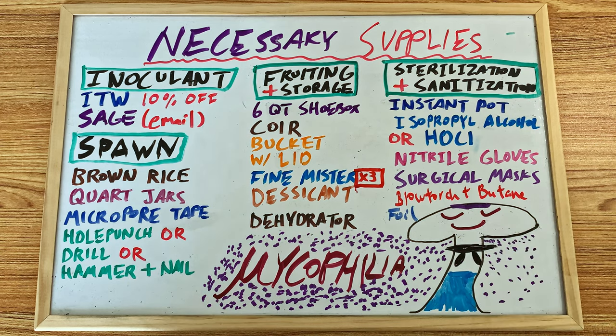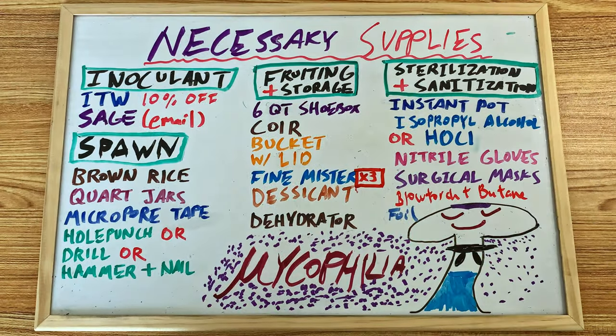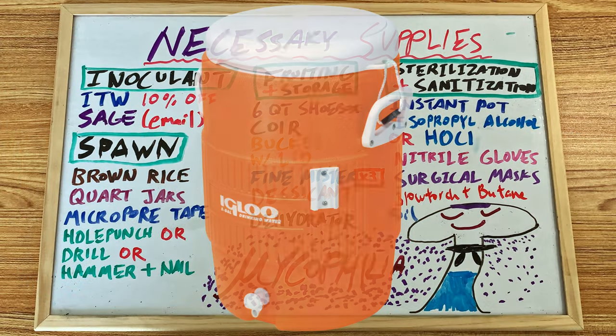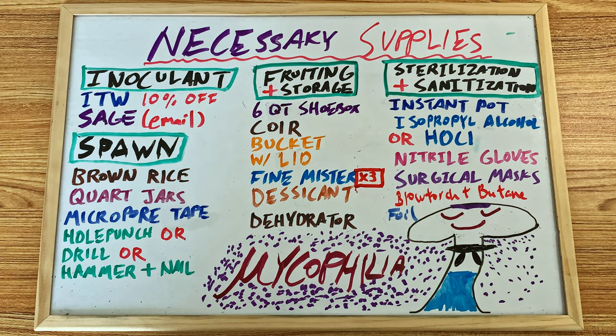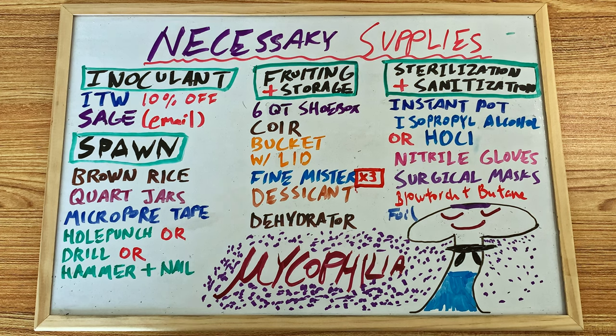Make sure you don't confuse coconut husk for coconut coir — you want the coconut coir. This is a mistake I often see beginners make. Next you will also need a 5-gallon bucket with a lid; I don't recommend getting one smaller than 5 gallons. We will use this to prepare our coir by mixing hot water and the dry coir via the bucket tech. I recommend the orange Home Depot buckets if you are in the US, though I personally use an igloo cooler. Next we will need three fine misters: one for misting our substrates, another to store our disinfectant of choice, and the last to hold soapy water for when we eventually start using still air boxes. For your first grow, you really only need two sprayers.